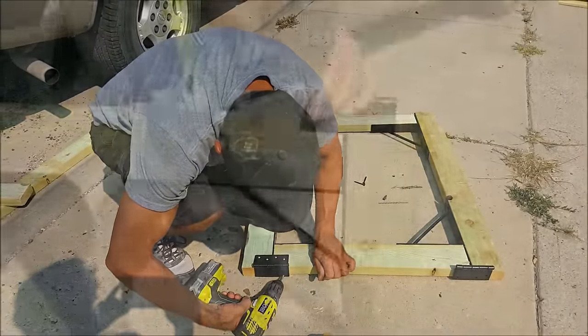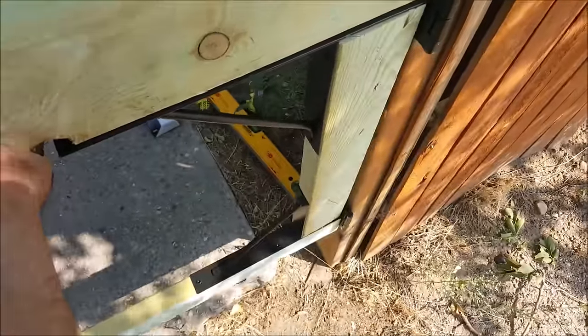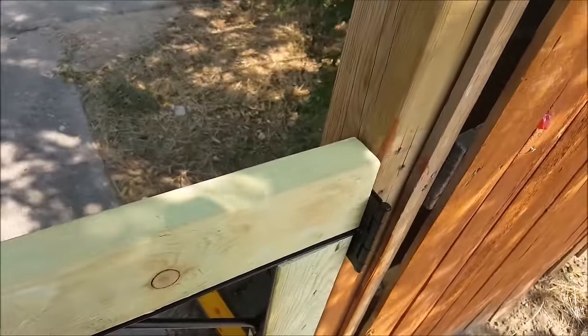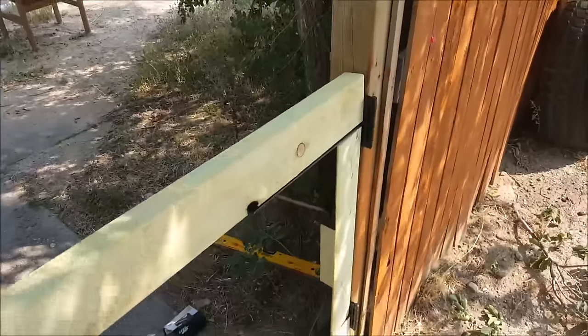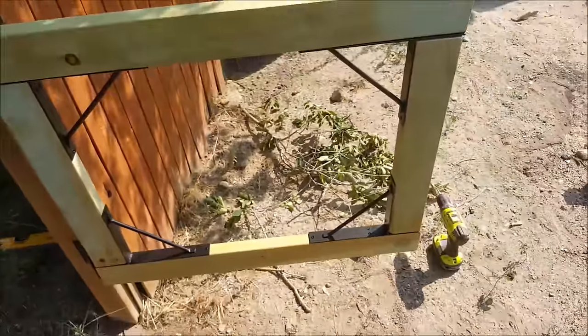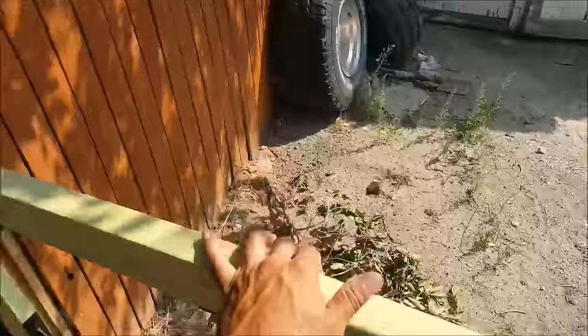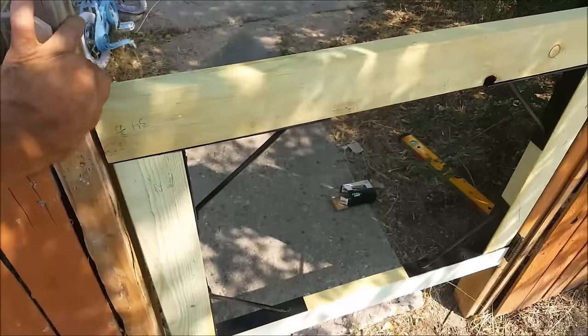At this step, a lot of people like to put the pickets on first before attaching the gate, but I personally prefer to put the pickets on last. I'm going to attach my gate frame inside the gate opening and make it flush with the outside of the 4x4 post. Once the gate frame is secured, I'll test it out to make sure it's operating properly. It opens just fine and shuts just fine, so we're good to go.